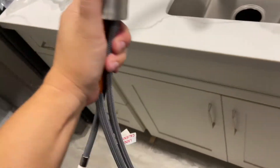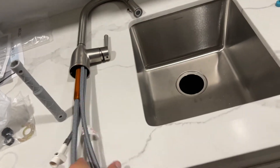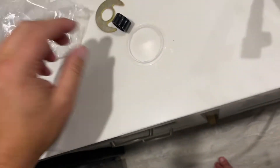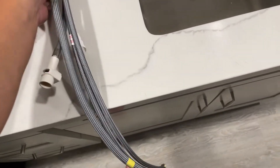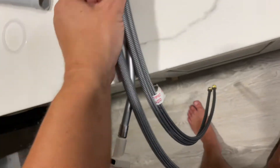Now I'm going to set the faucet into place. The mounting hardware is right here. Got a few items. So this is going to go inside. That hose that we just put in connects like that. There goes my little tool. It's a two-hander.